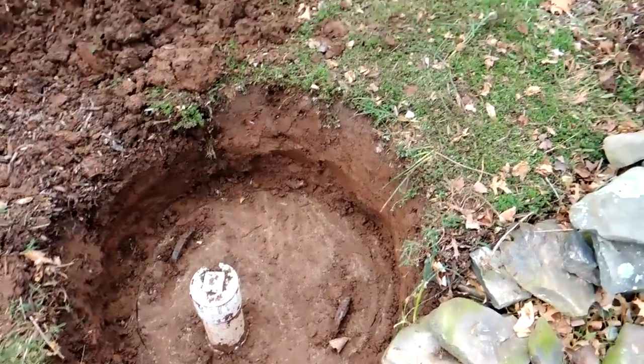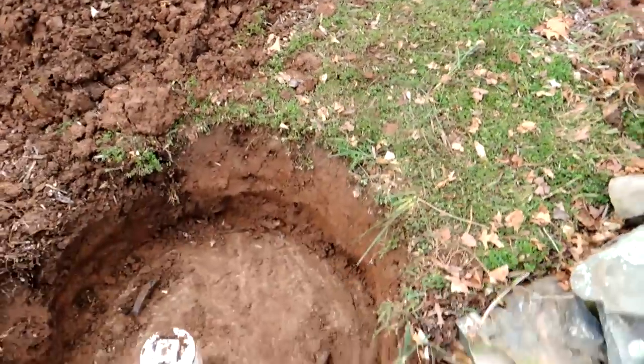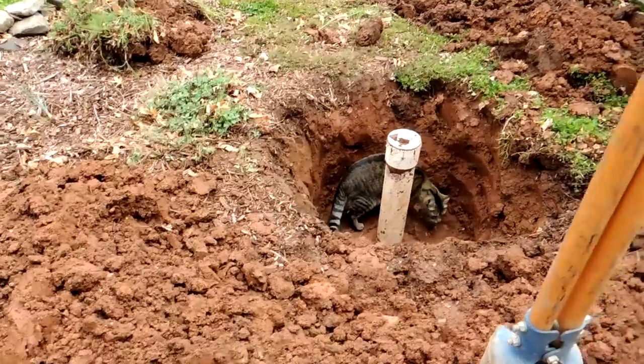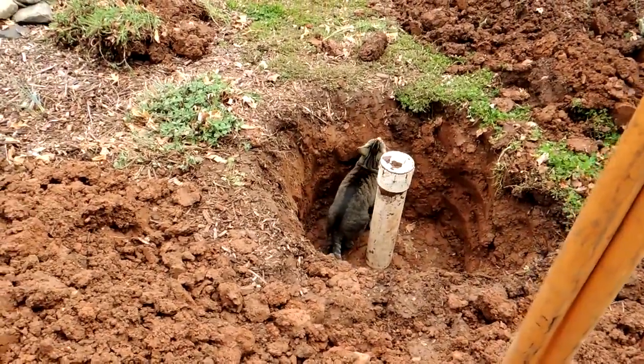So today I want to talk about just briefly what to look for and how to dig out your septic tank for the access holes so the guy can pump it out for you. I have my helper here, my little animal down here checking things out.